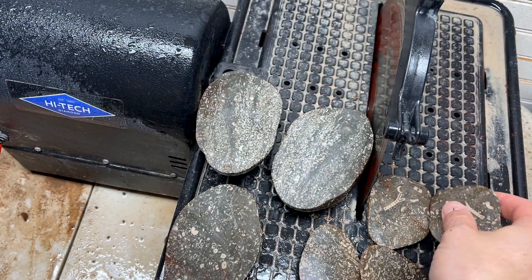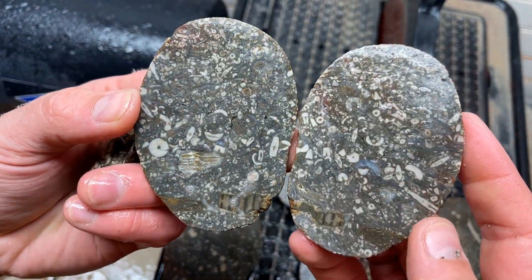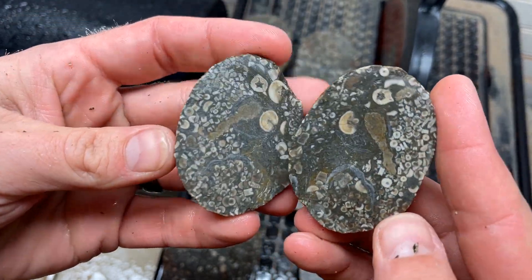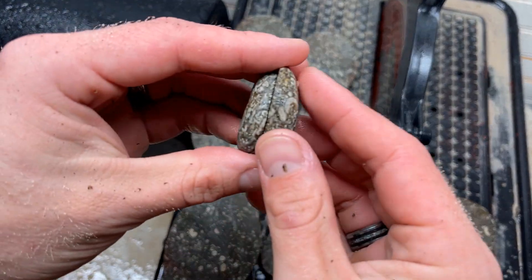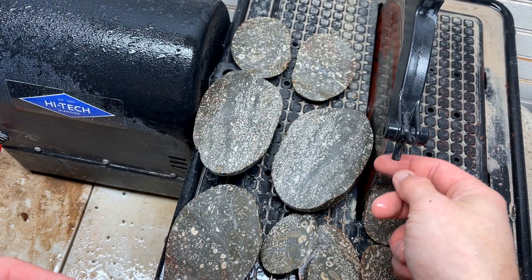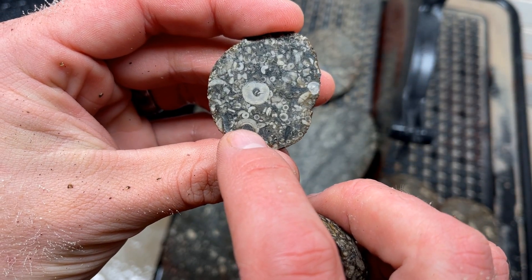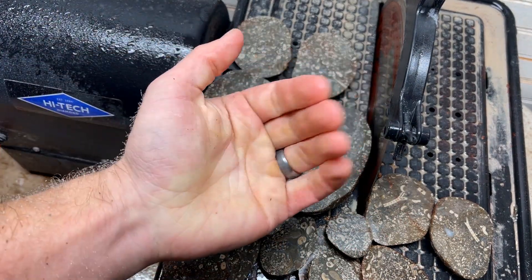Another big thank you to Dutch for sending over this fossil soup from Michigan, USA. I hope you all enjoyed this unique cutting video — I had a blast. I cut all this on my 10-inch High-Tech diamond saw with the thin center blade, toothless. It went super great. I hope you all loved the video — I loved cutting all this stuff. Thank you so much.